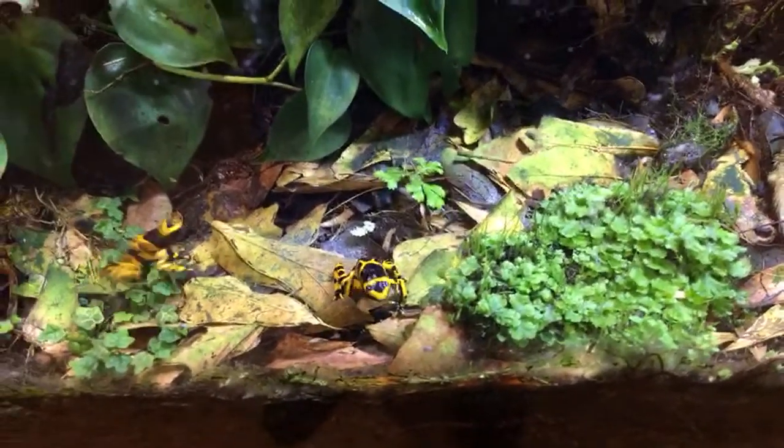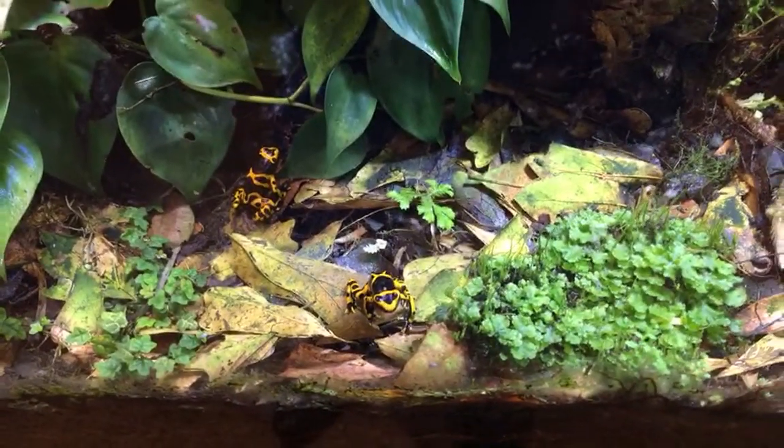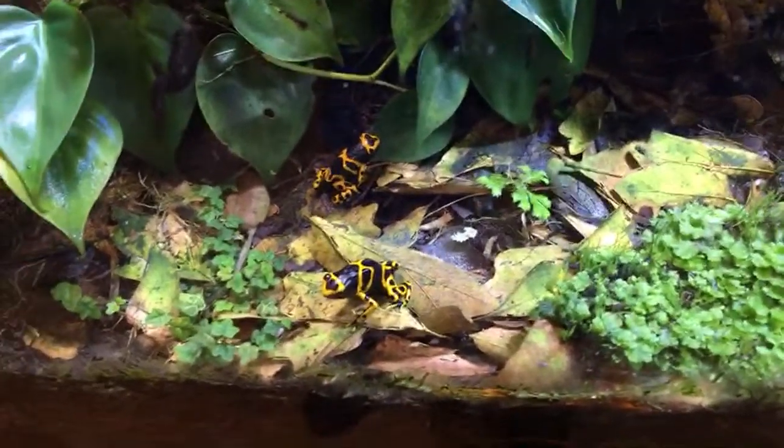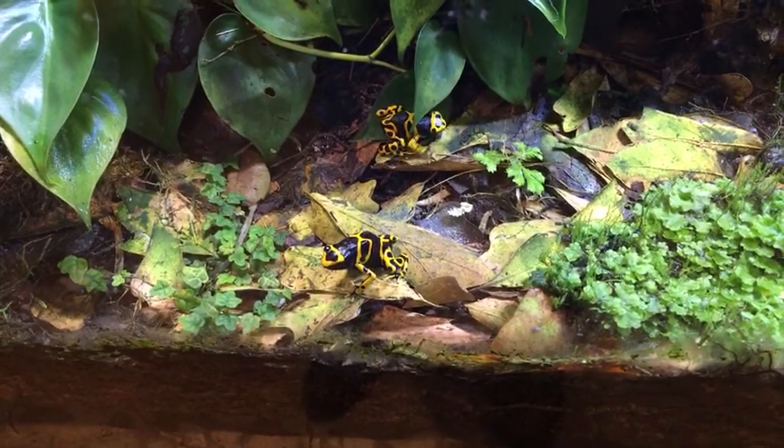I do culture my own fruit flies — I probably have 10 to 12 cultures going right now. I sell off a fair bit of the cultures too.